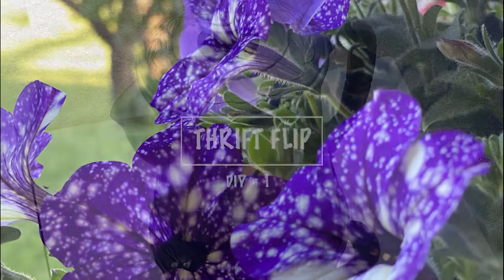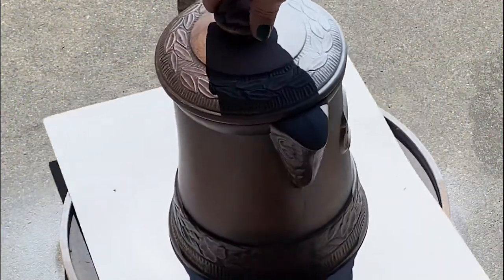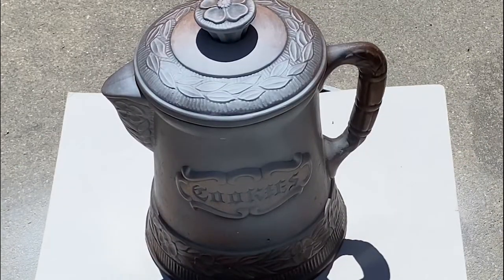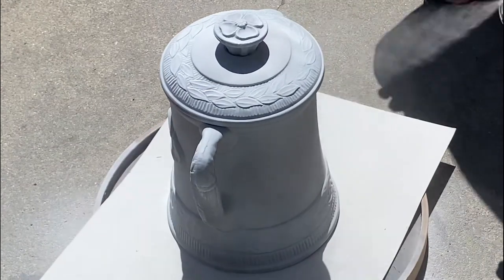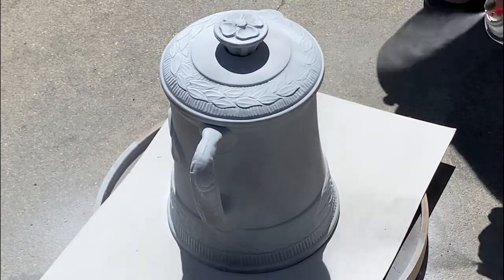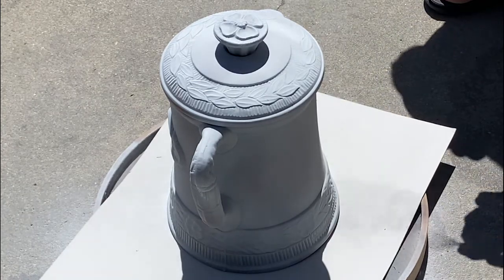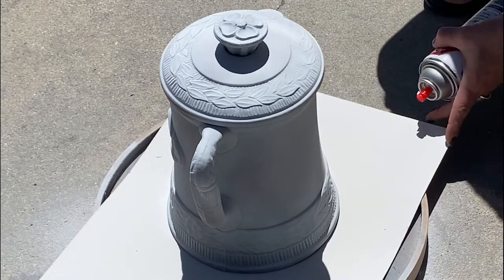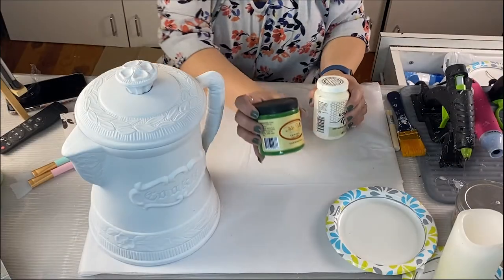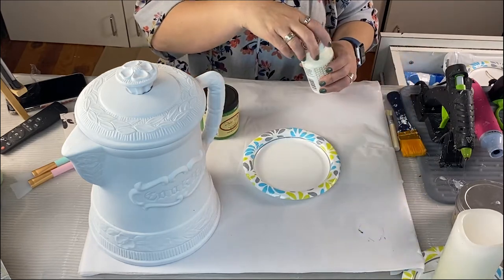Welcome to DIY number one. I got this beauty from the thrift store for $2.50 — yes, $2.50! It's a vintage cookie jar, probably from the 70s. Some people are going to get mad that I'm painting it, but I'm going to anyway. I'm using Rust-Oleum flat white to give it a good coat, then we'll head up to my craft room and use Adirondack clear wax and Dixie Belle Evergreen.